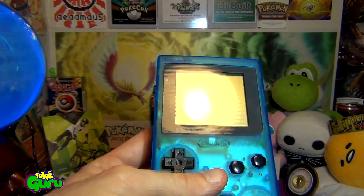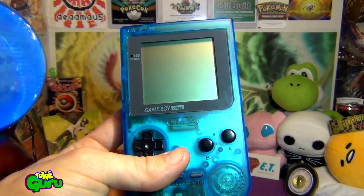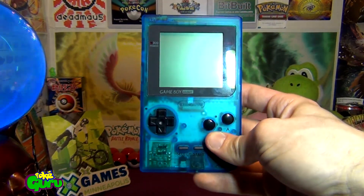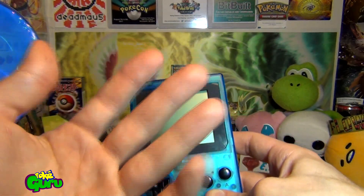I haven't done that to this one, but it's probably something I'm going to look into doing again. This one I know for sure I'm going to be backlight modding, so the screen will have a backlight on it — it will illuminate all the pixels there.